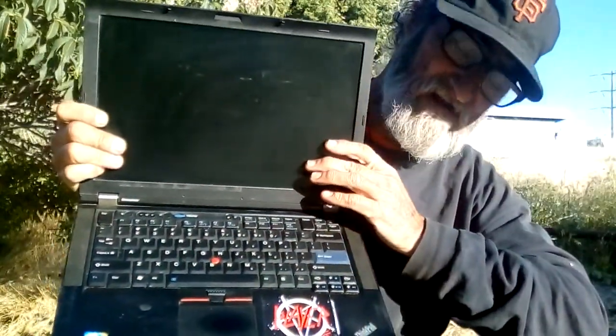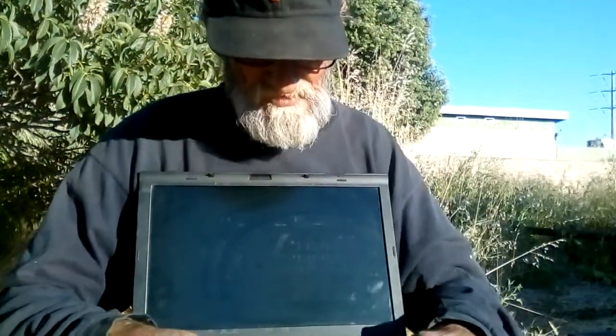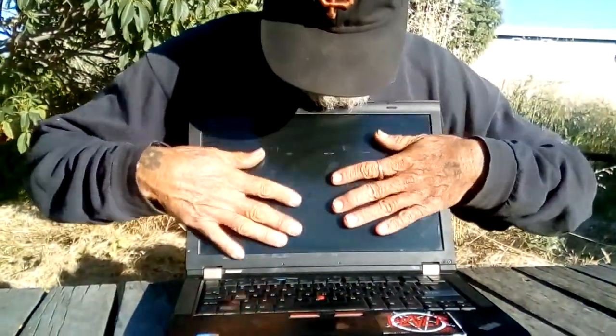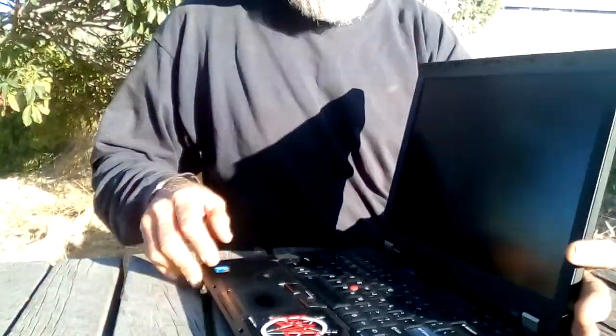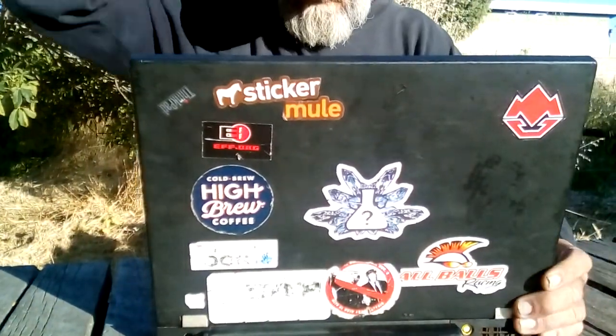This is the keyboard that I learned how to type on back in high school, back in the Flintstone days. It's got a trackpad, it's got the three lines with the little red nipple mouse in the middle. It's got the flat old school style screen — actually it's 1440x1050.